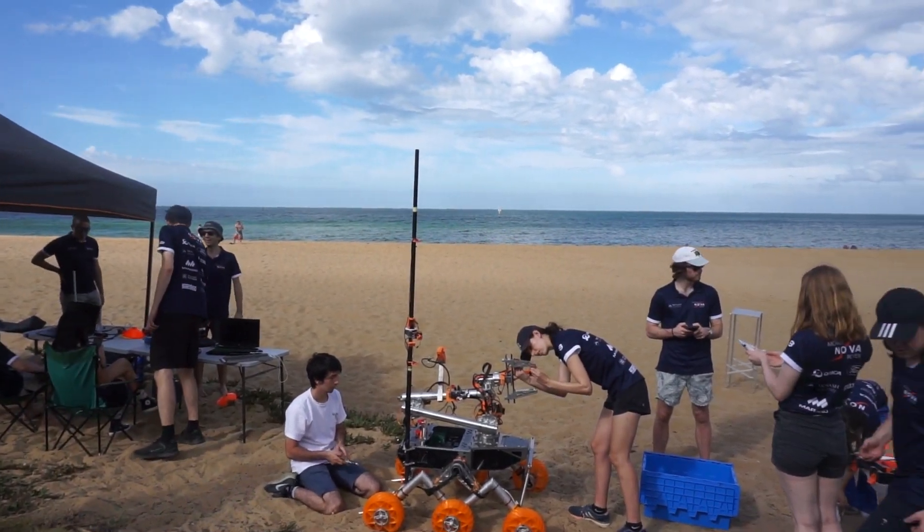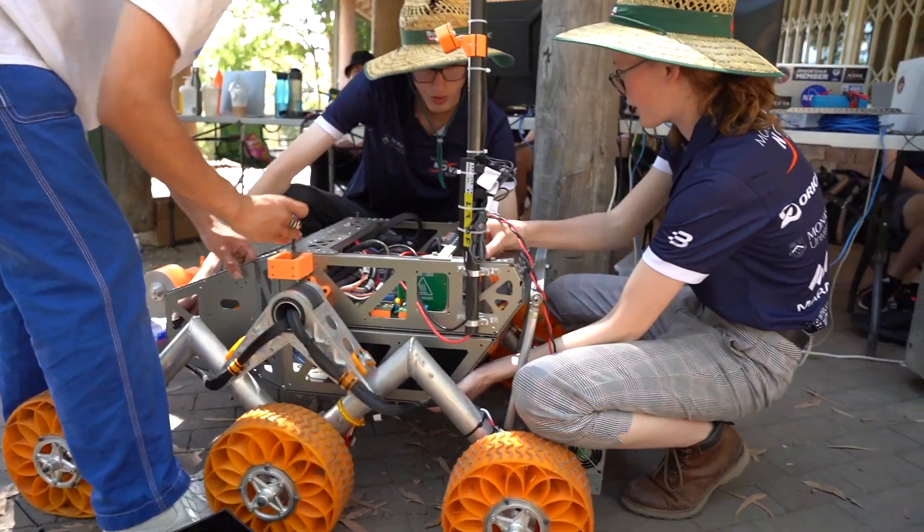G'day, we're Monash Nova Rover, a student team from Monash University based in Melbourne, Australia, comprised of 89 students from engineering, IT, design, science and commerce backgrounds.